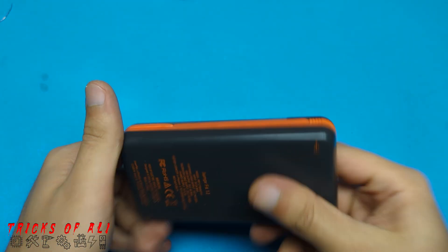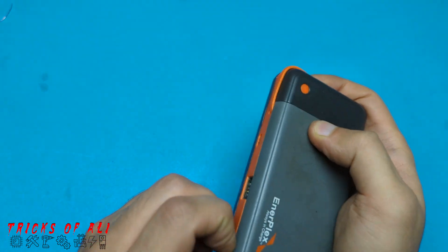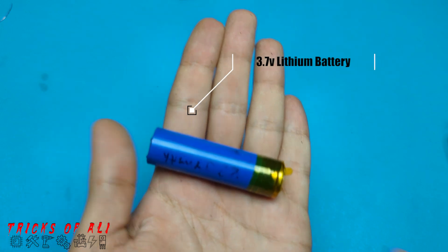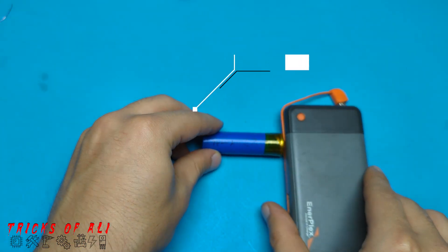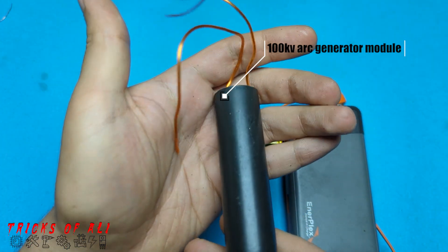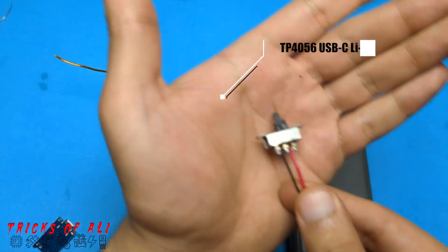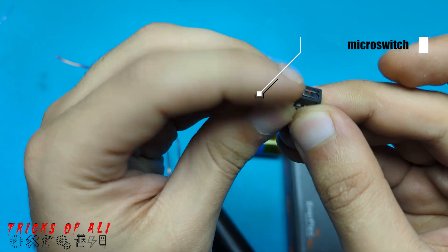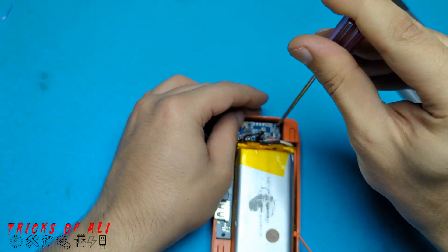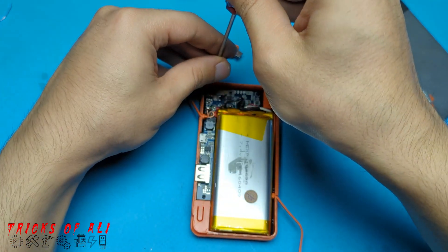We need a case to put the parts in, a 3.7 volt lithium battery, a 100,000 volt arc generator module, a charging module TP4056, a slide switch, and micro switches. Remove all the parts of the power bank to insert the arc generator parts inside.